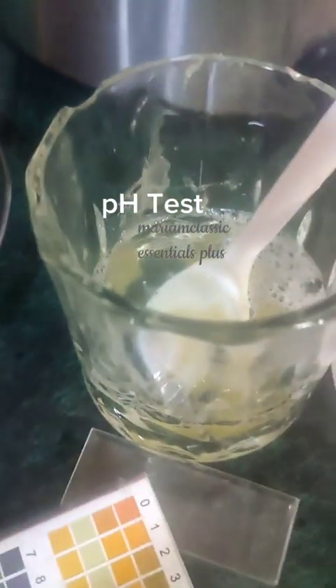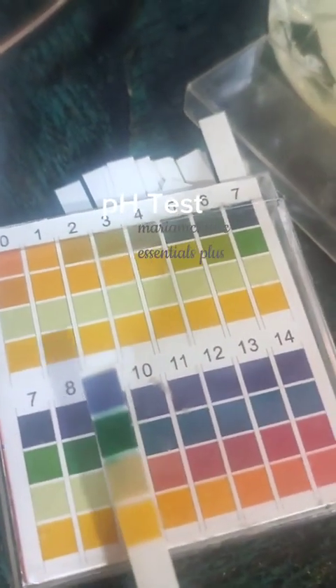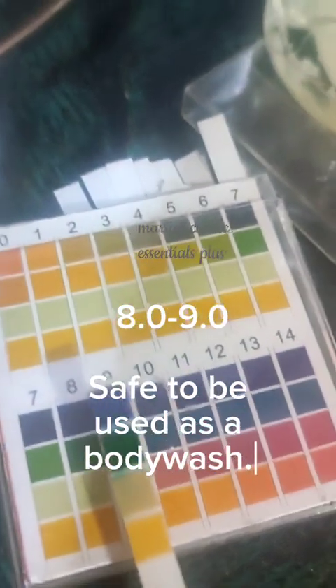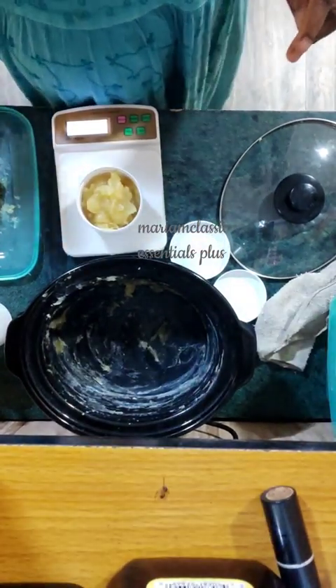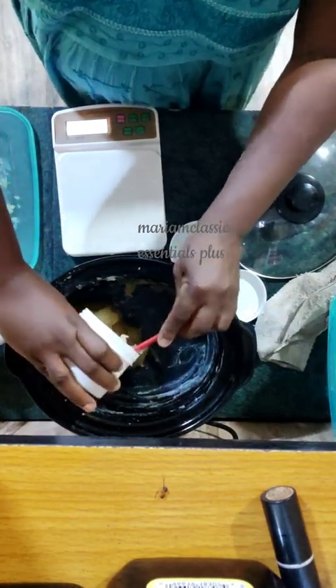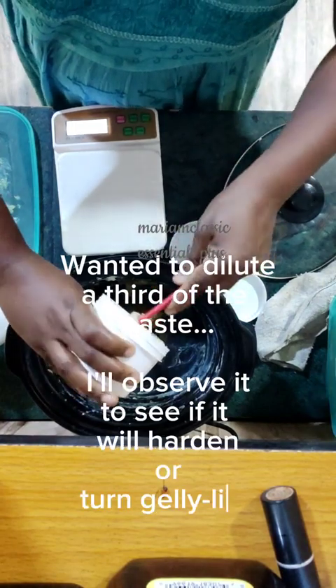So I decided to leave it at that and do a pH test. My pH test came back looking green — that's between eight and ten. According to the pH table, it matches at eight to nine. A pH of eight to nine is perfect for skin use, so this can be diluted and used as a base for a body wash.